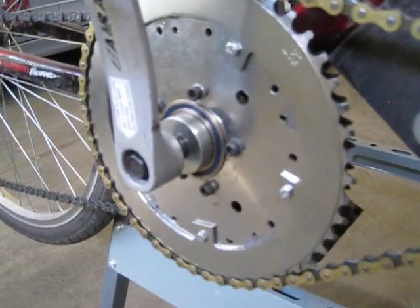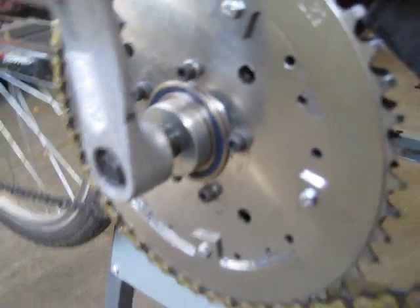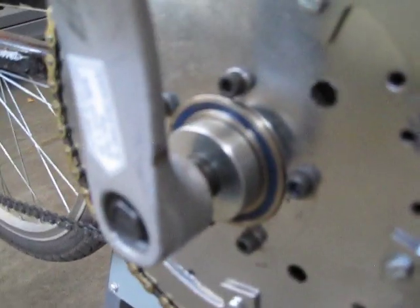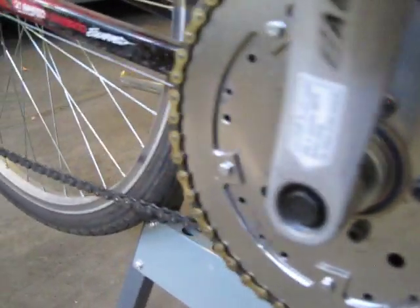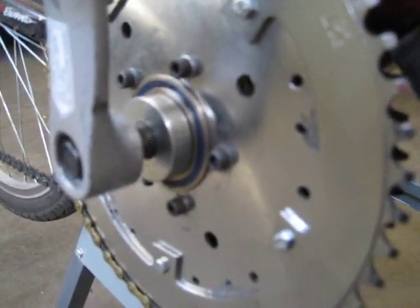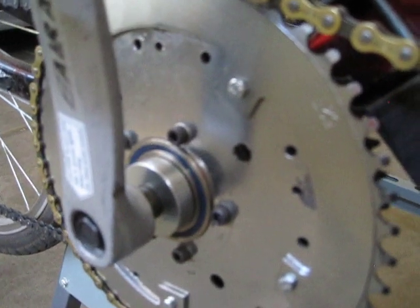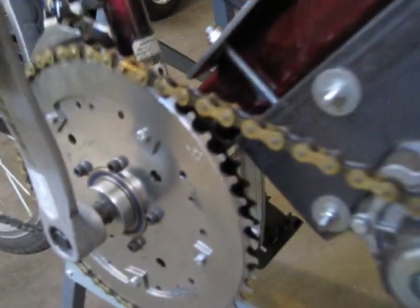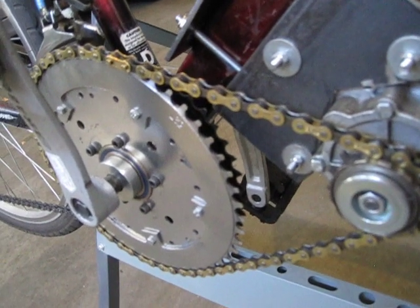It's really tough to find a 52-tooth sprocket that fits this five-hole bolt pattern, so what I had to do was take an old 44-tooth one that I had, then get a 52-tooth chainring from the bike shop, and just bolt them together. I got that centered really well, and that creates the 52-tooth sprocket. So it's 13-to-52 teeth — a one-to-four gear ratio.